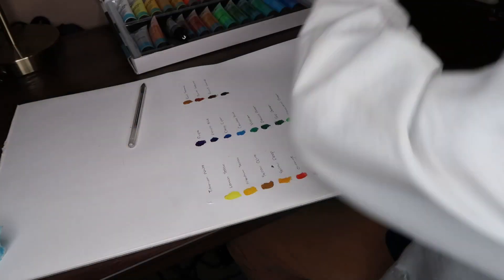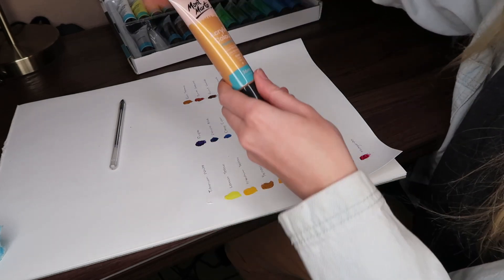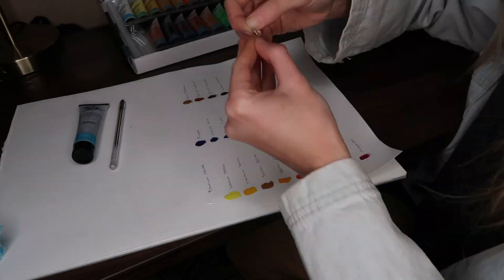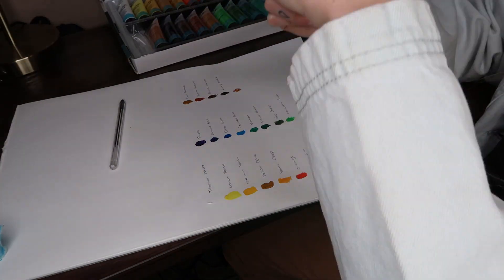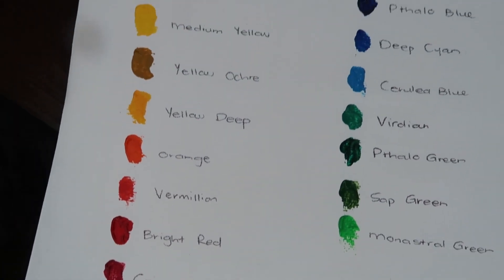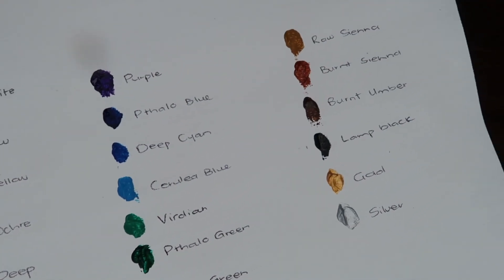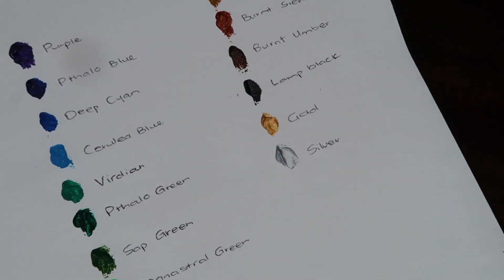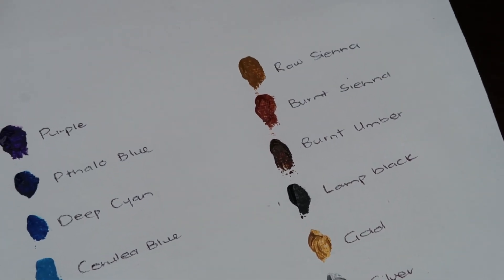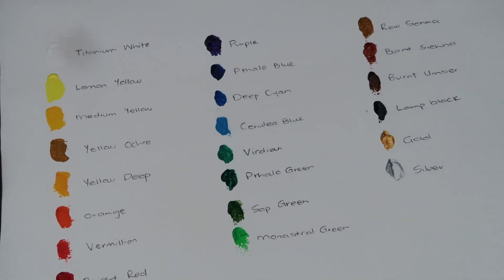I am super impressed with this black. And now we're on to gold and silver — here's what they look like wet. They're really, really pretty. Look at that gold and the silver, it's so iridescent. These colours are really stunning, I'm so excited to see what they're going to look like fully dry.